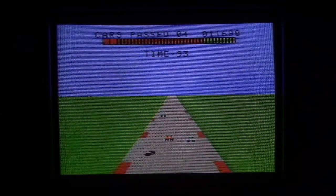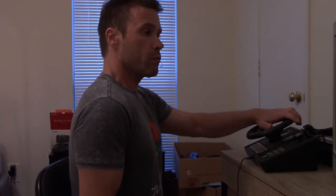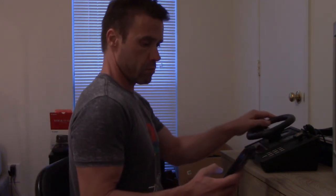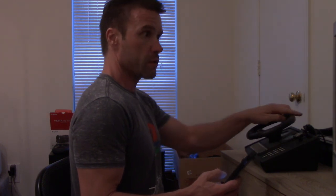It just keeps repeating. So Turbo — it's a pretty good game and I would recommend it.